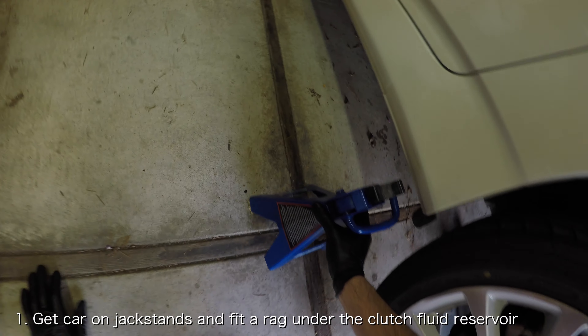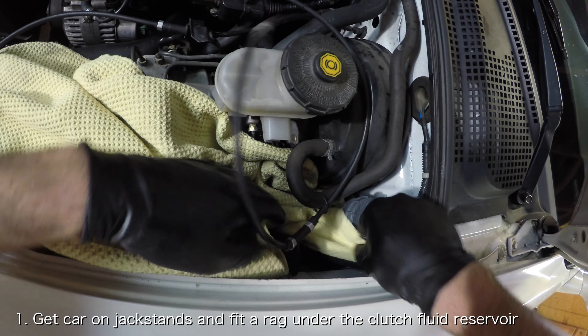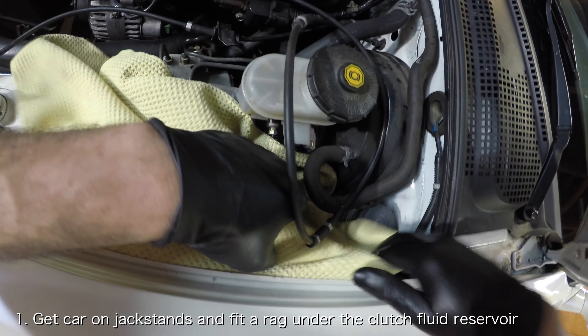The first thing you want to do is prepare your workspace. Get your car in jack stands so that you can fit under the car. Then fit a rag near the clutch fluid reservoir to catch any stray drops.